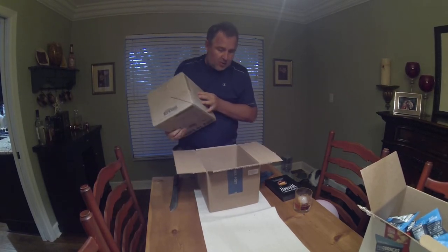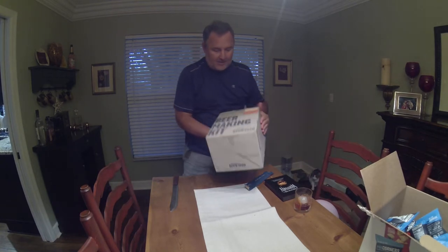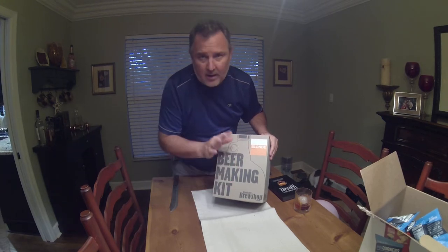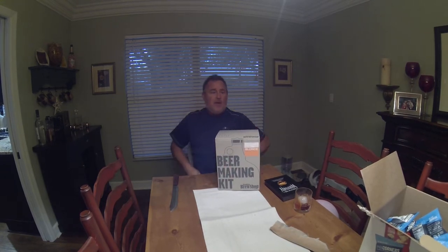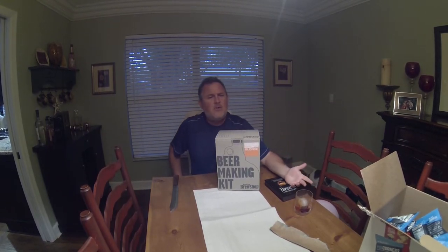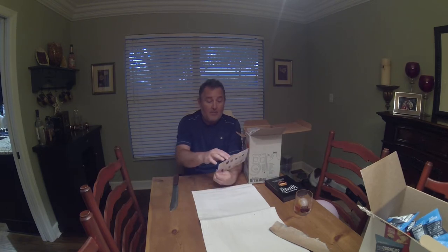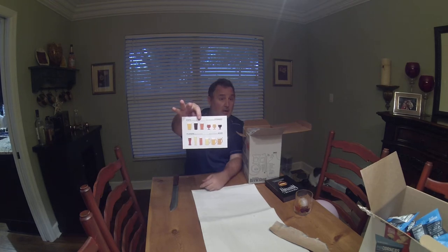We've got the Beer Makers Kit. I went with the blonde flavor — you could either get the IPA, which nobody likes, or go with the blonde. We're inside the Brooklyn Brew Shop Beer Making Kit. First, we've got some sort of description between pints, stemmed glasses, pints, and mugs, as shown on this handy card for future reference.